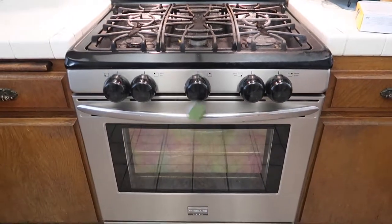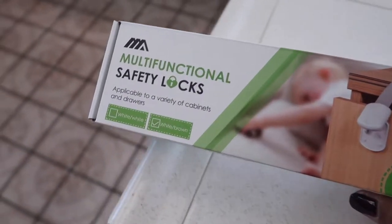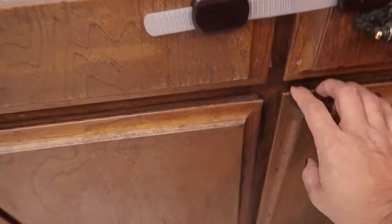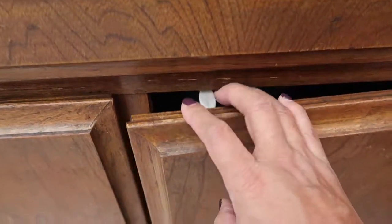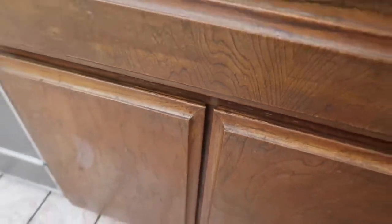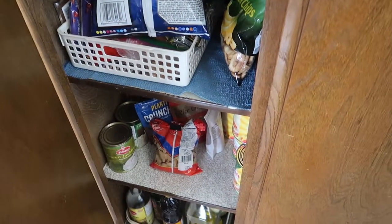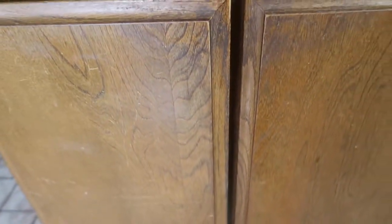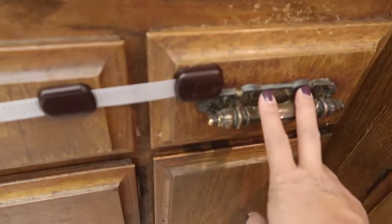Another childproofing we needed to do was for the cabinet. We don't need it for all our cabinets — only because we have these types right here. Nolan can reach his hand in there but he doesn't really open these. The only one he tries to open is the pantry, where he usually just tries to grab his snacks. He doesn't really open anything else, so we don't need childproofing for a lot of these drawers.